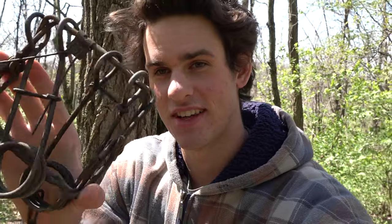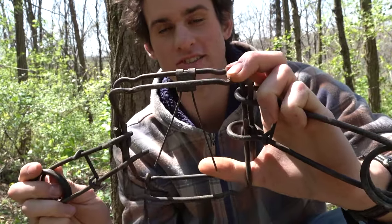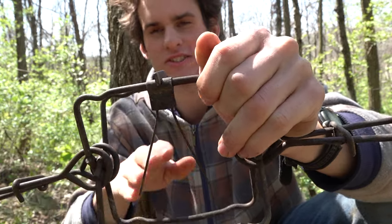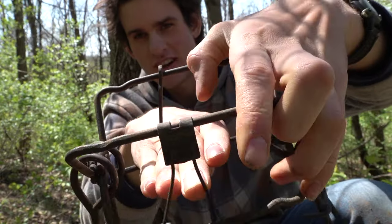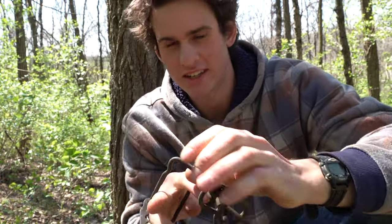Now I'm going to show you the last trap I use. This is the trap I use most often for groundhogs and have the most success with — in my opinion it's also the best trap to use. It's a body gripping trap, or conibear. This is my favorite trap because it covers up the whole hole, so if a groundhog comes out of his hole he's going to get caught in this. Unlike a foothold trap — if he's smart enough he can walk over the foothold and not get caught. This is kind of like a mousetrap: when the groundhog sticks his head through there it releases the top and the jaws come down and close on its neck and kill it.